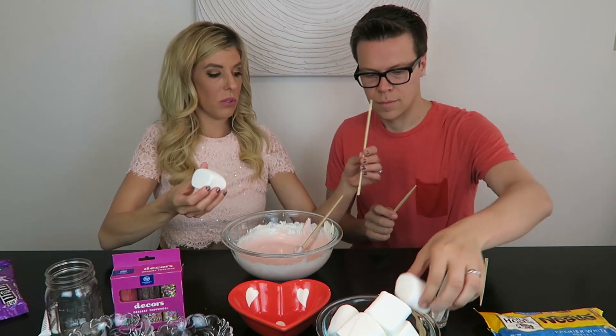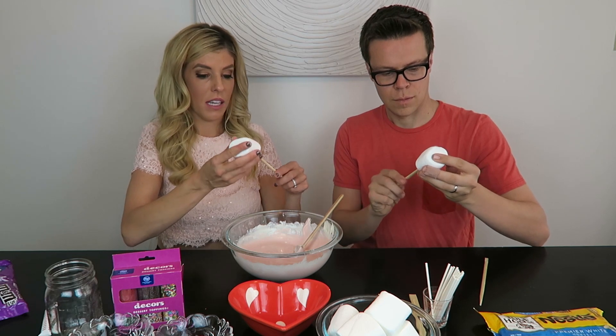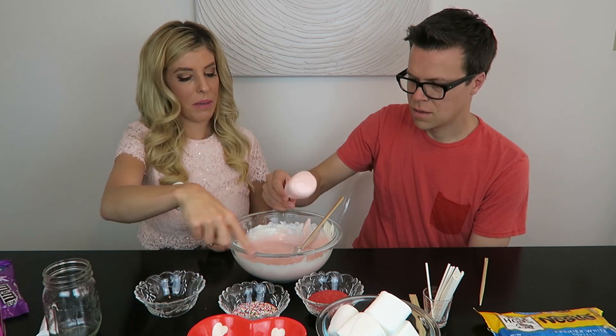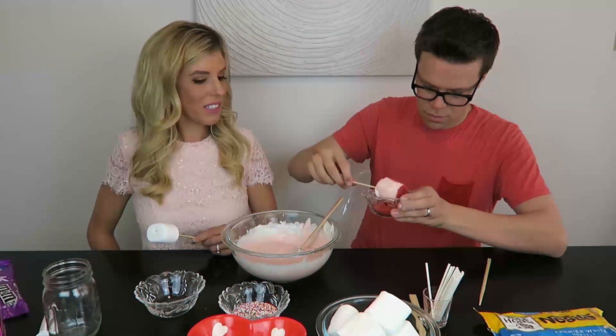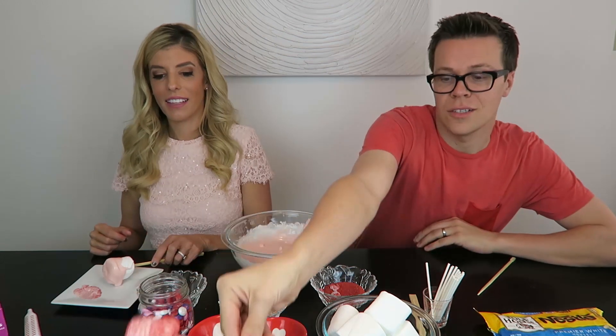So the next thing is you will take your chopstick or your popsicle stick — we're going to start with our chopsticks. You stick it in like you're roasting a marshmallow, except you're dipping. Going in — forming up nicely. Now dip it in whatever kind of sprinkles you want. Just got it done dipping — I'm going to put this on the wax paper so that it can dry.